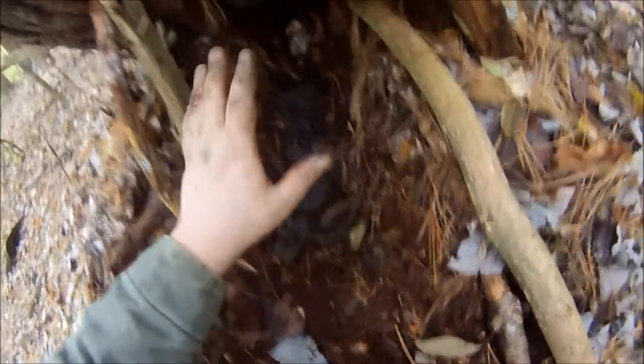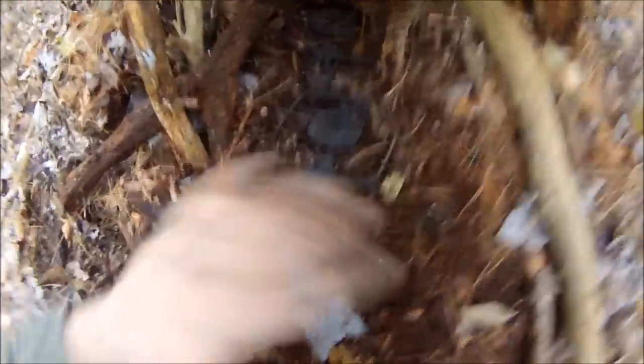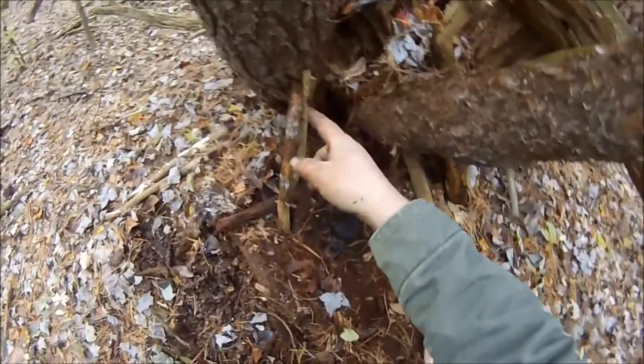Got another natural cubby set here underneath this pine tree. Got some rotten fish in the back in the cubby there. Got some sticks guarding number two coil springs on the way in so the paw is placed on the pan and not outside of the pan. Got these coil springs wired up to the tree here and there's a little bit of raccoon scat here so this is looking promising. Just have to sift some dirt over these traps and it'll be good to go.